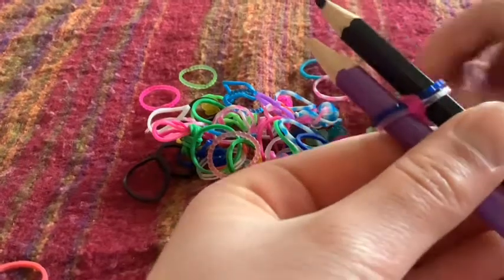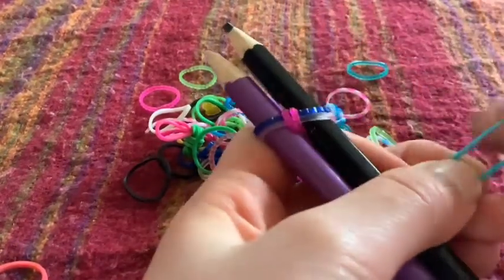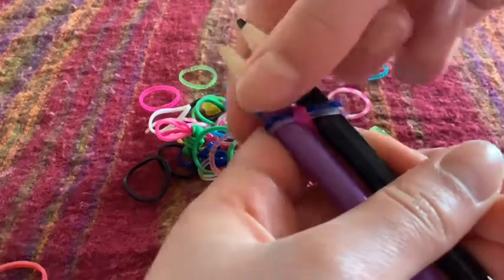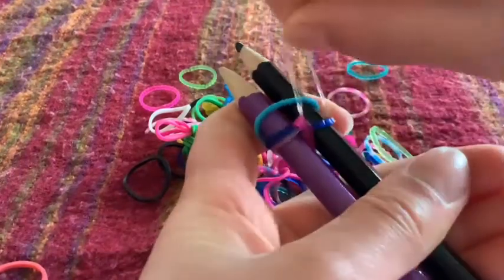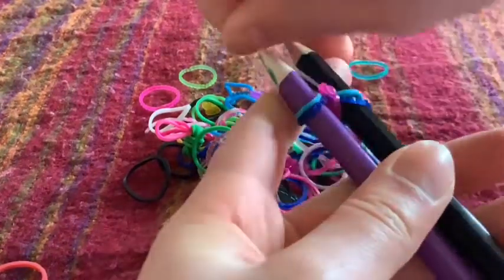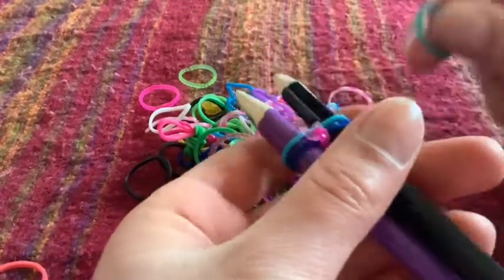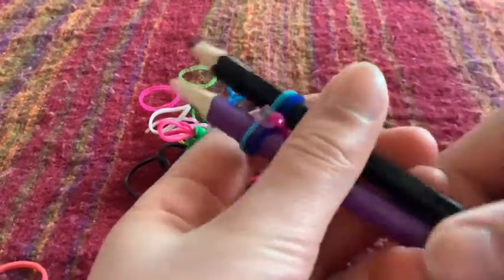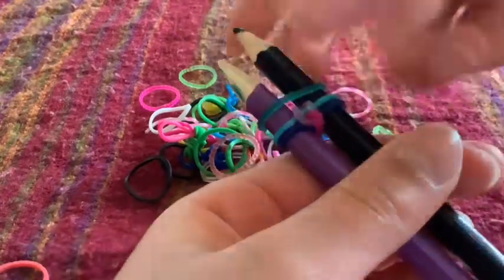And then take another loom band — any random one will do — and then add it on top again. Take the most bottom and add it over on top. Take the other bottom, add it on top. So it's sort of just like a pattern — you just keep on adding one on top and then taking the most bottom and putting it over. So it's quite easy actually.